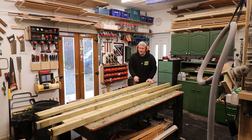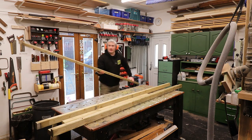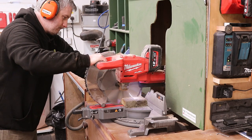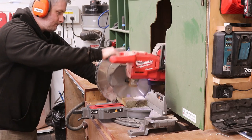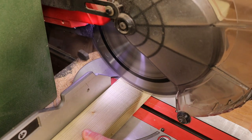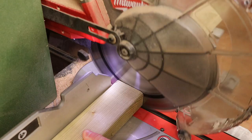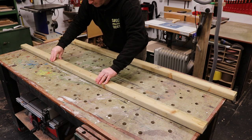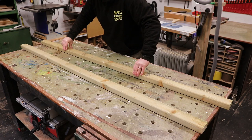These two here are by far the straightest lengths so these are going to be my uprights. The ends are quite prone to checking and splitting, so I'm first cutting a few inches off at the mitre saw, and then I can mark up what I want the height of the door to be. Then I'm just double-checking for flatness on my workbench and these should be fine.